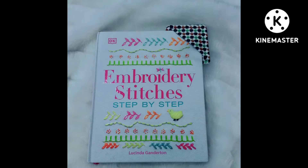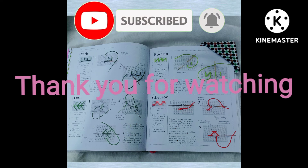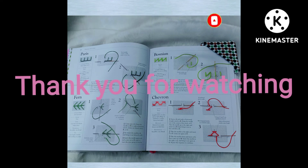If you like this video, please like, comment, and share it. Subscribe to my channel and click on the bell icon. I will see you in the next video.